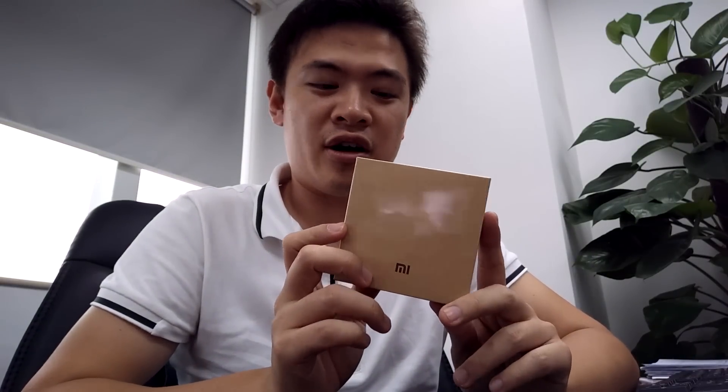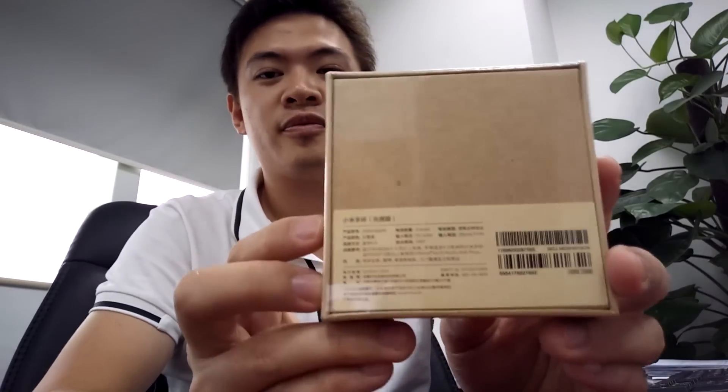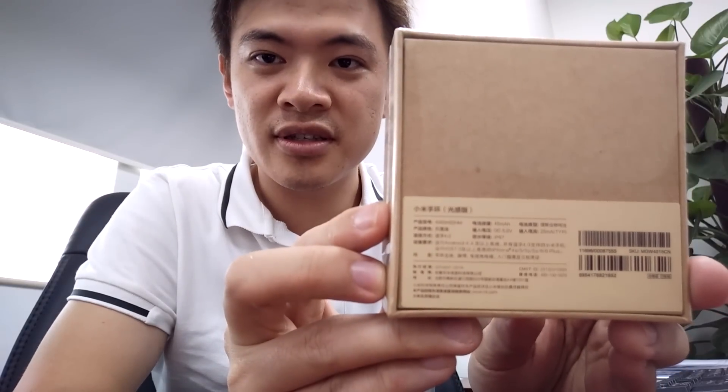Got these nice cool receipts over here, and I've got the product right here. So it comes in a nice brown box, pretty plain looking, and it's got the new specs on it. This is the special model with the heart rate monitor, so I'm going to do the unboxing in front of you guys right now.